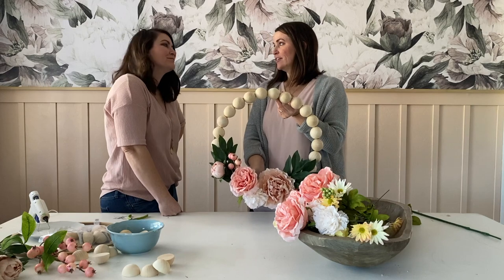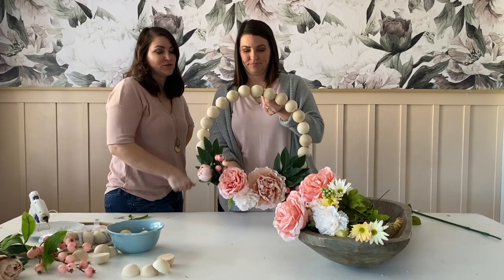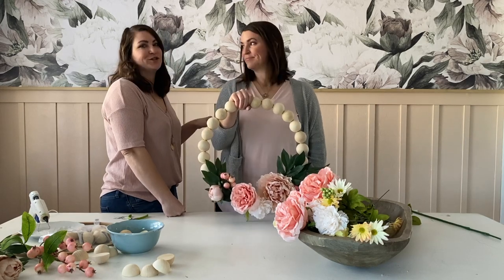Head to our blog for all of the details and follow along at LollyJaneBlog on all of our social channels so you can get the full DIY for this and more projects to come.